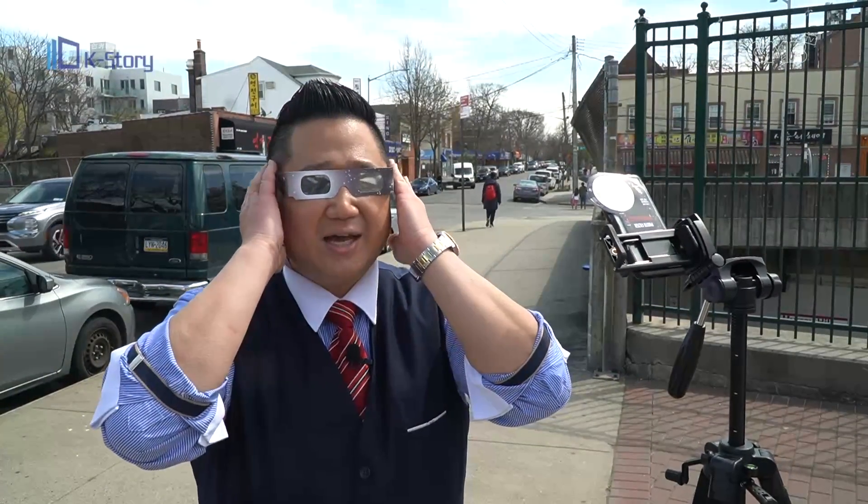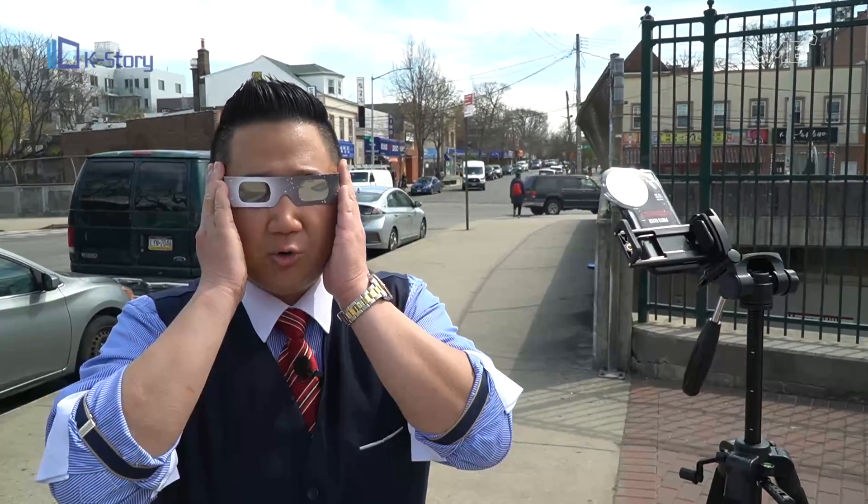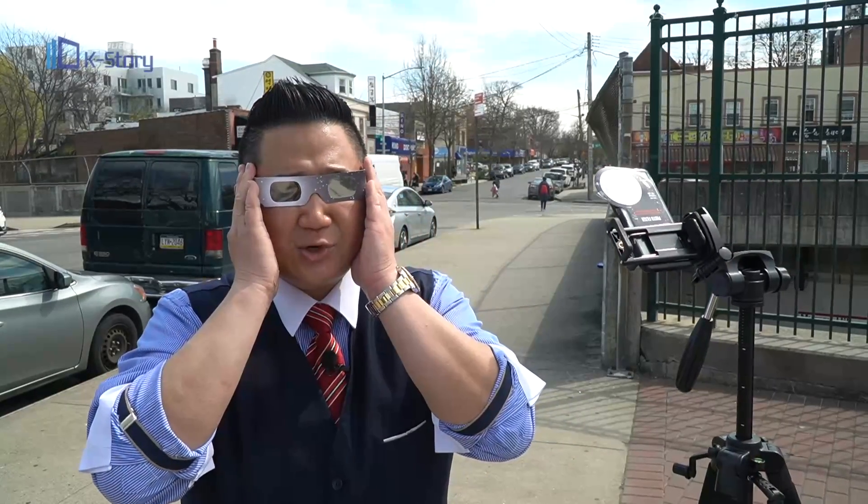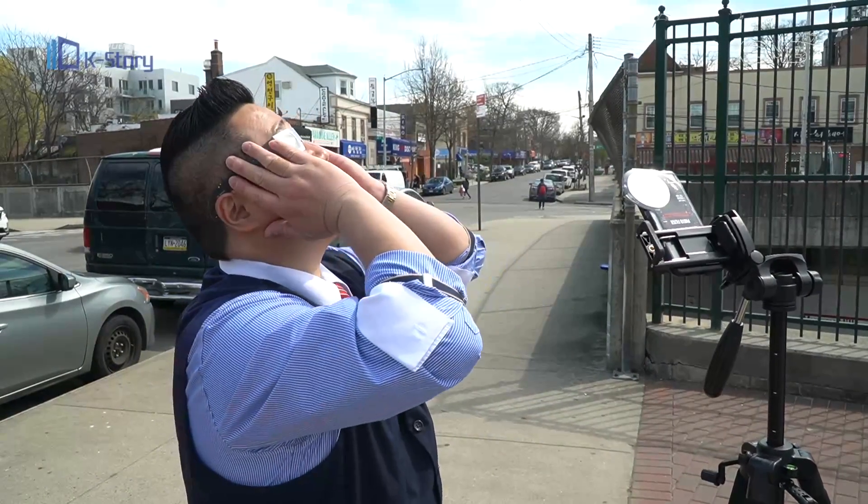You want to put them on like this. It's normal that you don't see anything out there. Hold them tight onto the sides so that they don't fall off your face when you're looking. Once it's fully secure, you can look up and you can kind of see the sun.